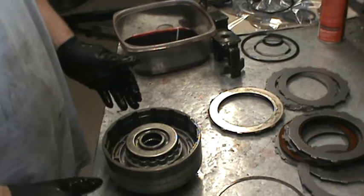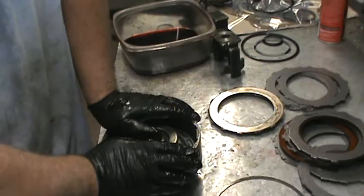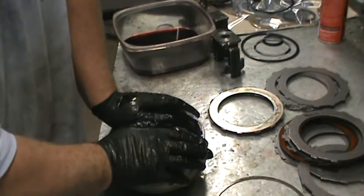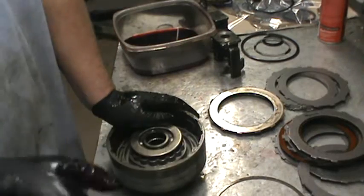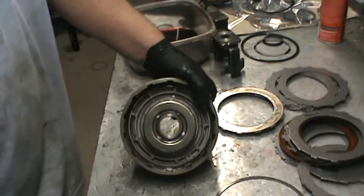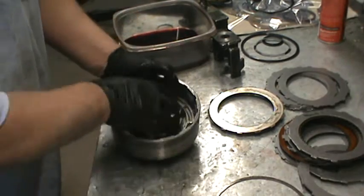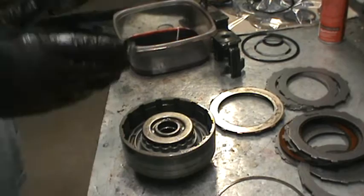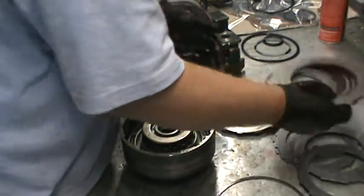I'm going to go through three different ways that you can pack your direct and forward clutches. Right now what we're going to do today is we're going to do a five disc. The video before this, we just packed the piston and went through the springs and everything like that, and we're getting ready to do this. So I decided we're going to show how to do this three different ways.